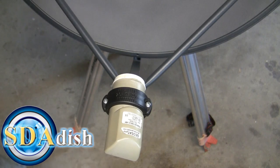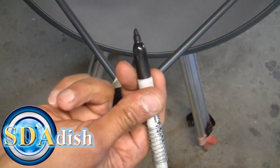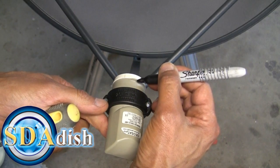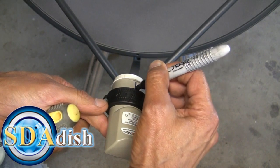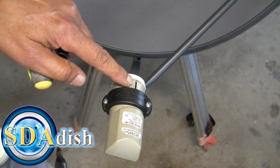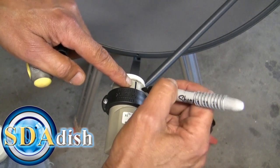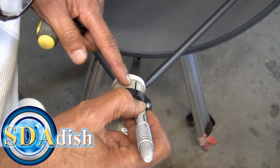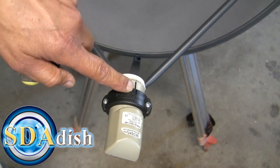What we want to do first of all is get a marker like this one and find the center line of the LMB. You'll notice that this one has a little line right there in the middle — I've marked it with my Sharpie. Then I'm also going to mark right above the LMB on the bracket itself where the LMB mark is.